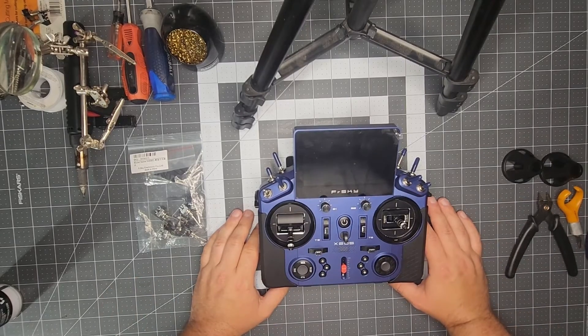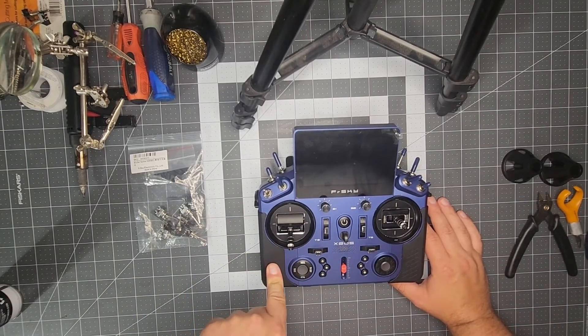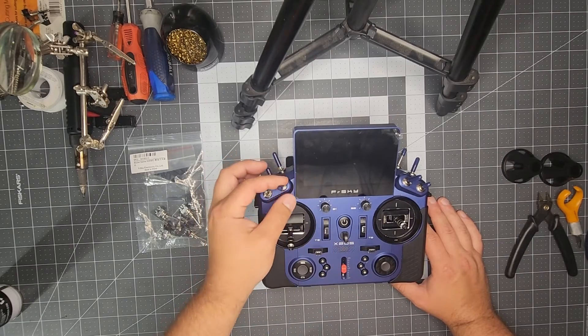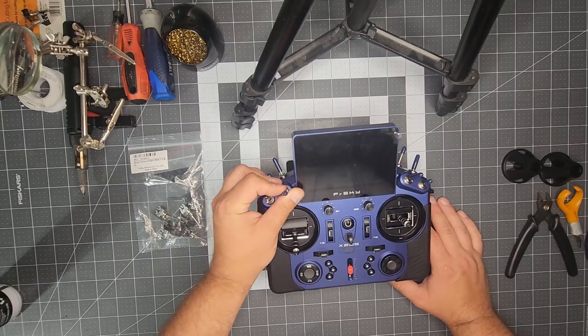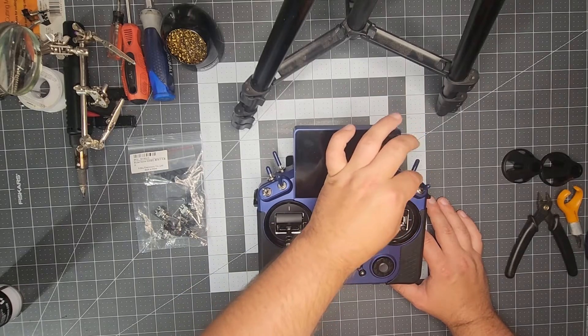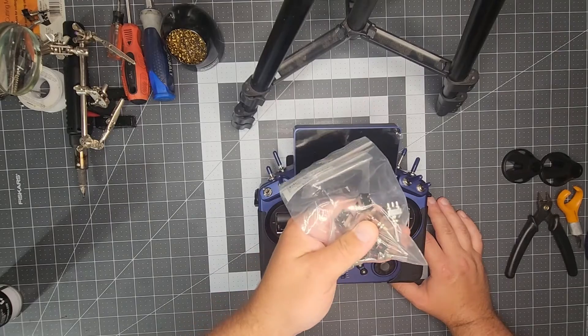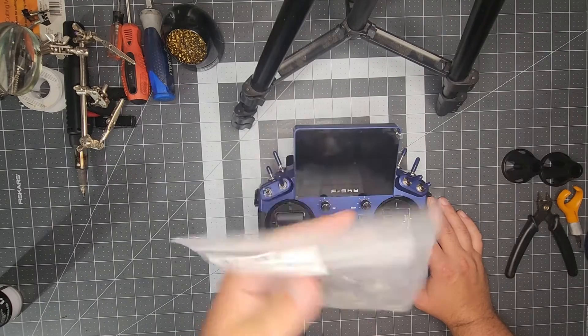What's up YouTube, it's Jarrett with Bluegrass State RC. I've got a technical video today for you. I've got a FrSky X20S transmitter that a local club member had dropped and as a result bent a couple of the long switches on the front. Thankfully, FrSky offers a flat switch upgrade package for these transmitters.